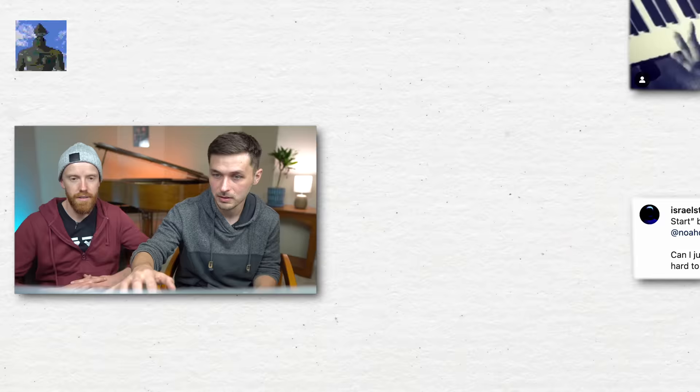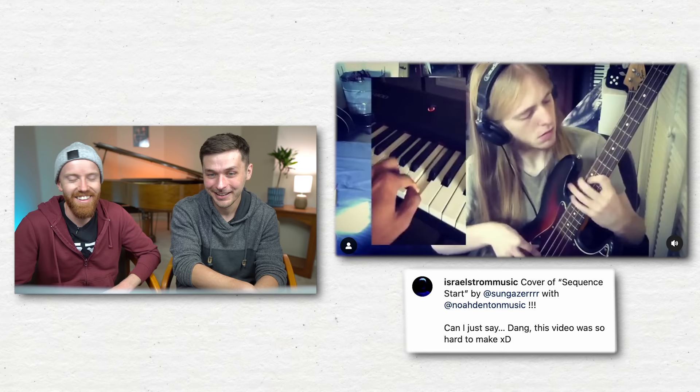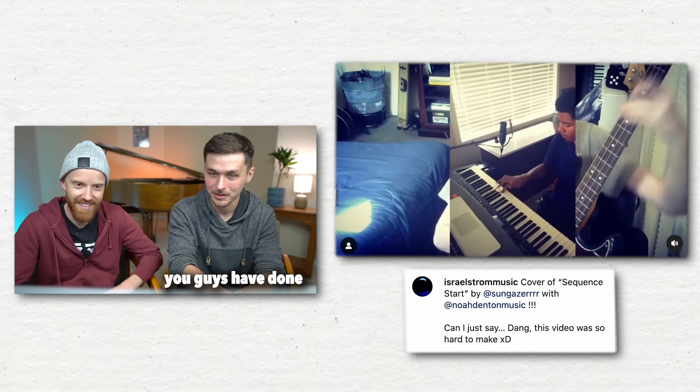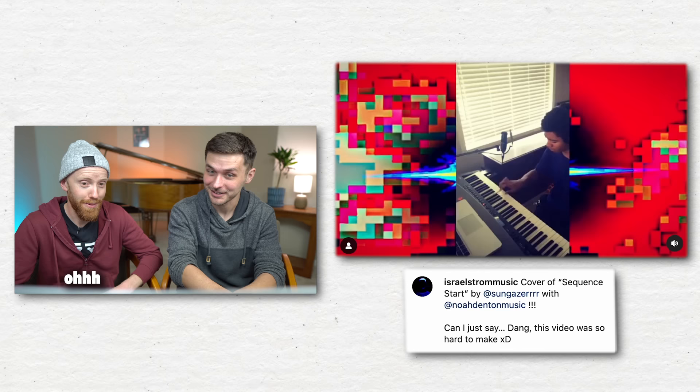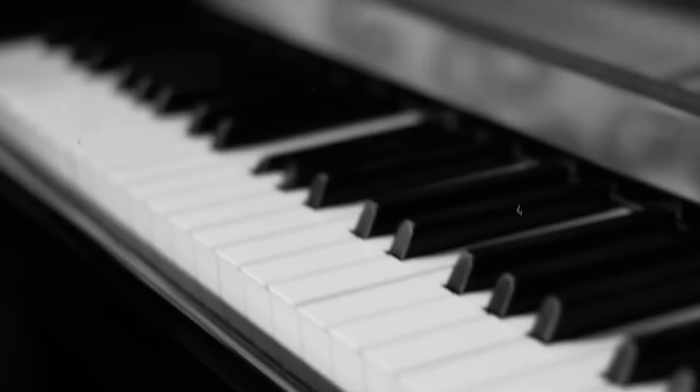Alright, sequence start. That was not meant to be played by a human. Wow, that's... I like the guitar. The piano intro wasn't designed to actually be played by anybody. We actually had a Disklavier — which is a MIDI-controlled piano — play it in the actual recording. So props to you for actually playing it. I think you're the first one.